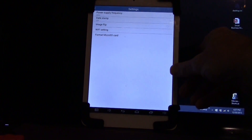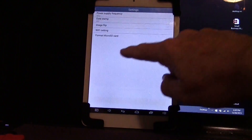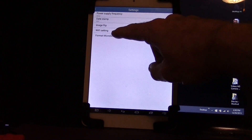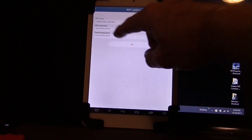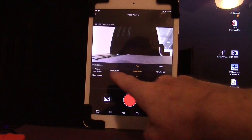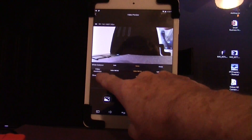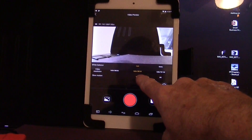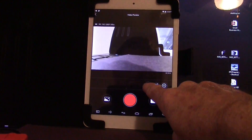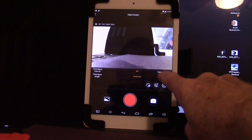In the configuration tab you have power supply frequency, which I have set to 60, date stamp which can be turned on or off, image flip if you want to flip upside down, and Wi-Fi settings with your username and password. In the next category you can set white balance to auto or choose settings like sunny or cloudy. There is also video resolution — currently set to 1080p at 30 frames per second — and time lapse settings where you can set the interval in seconds.